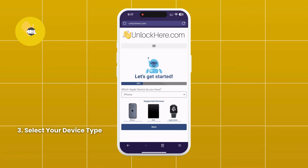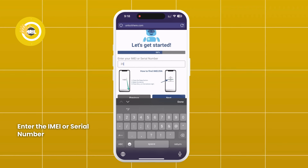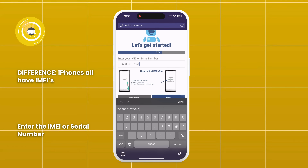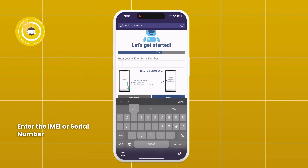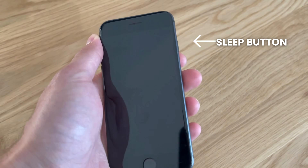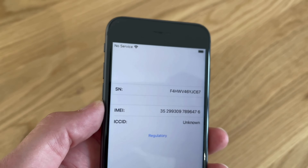Next, select that you have an iPhone. You can also choose iPad or Apple Watch if that's what you need. Enter the IMEI or serial number. Here's the difference: iPhones always have an IMEI. Some iPads and Apple Watches have IMEIs if they have a SIM card slot or cellular capacity. If they don't, they will only have a serial number. To find this, press the sleep button on your locked device, then press it again and tap on the I on the bottom right. This will show your device info.